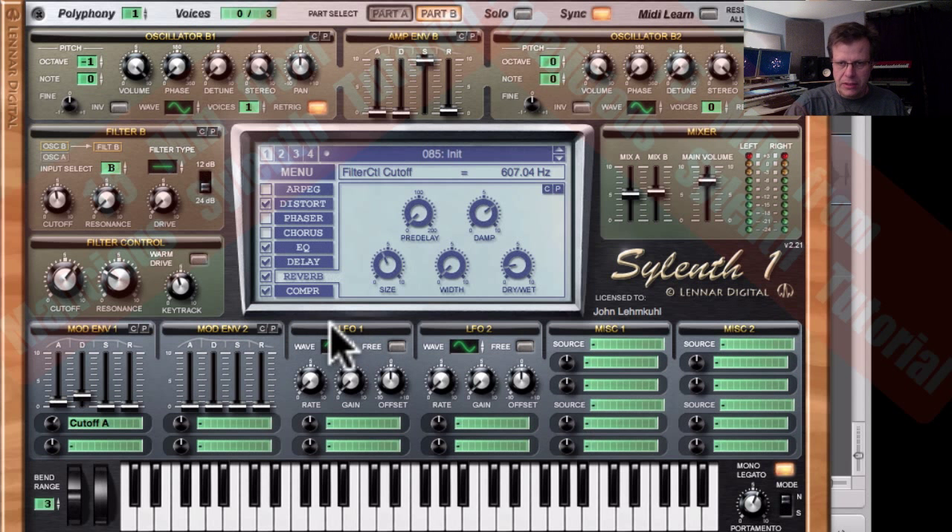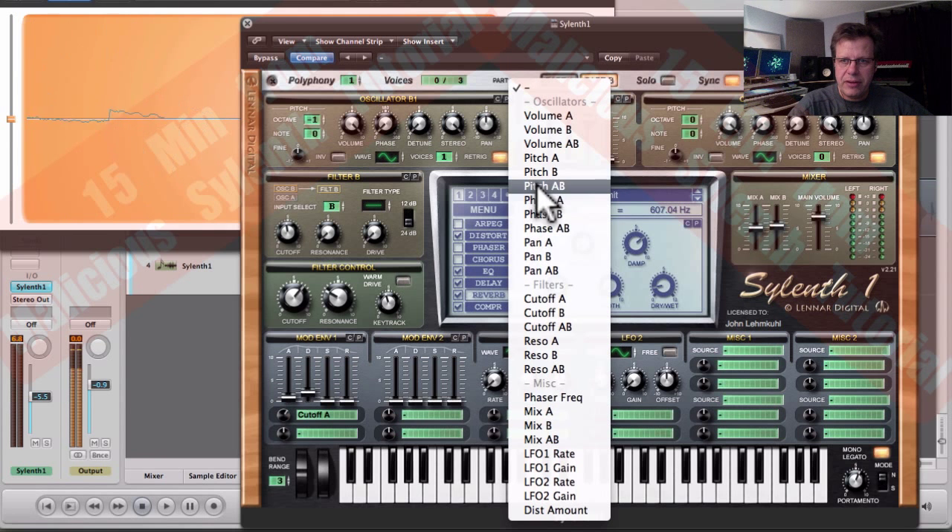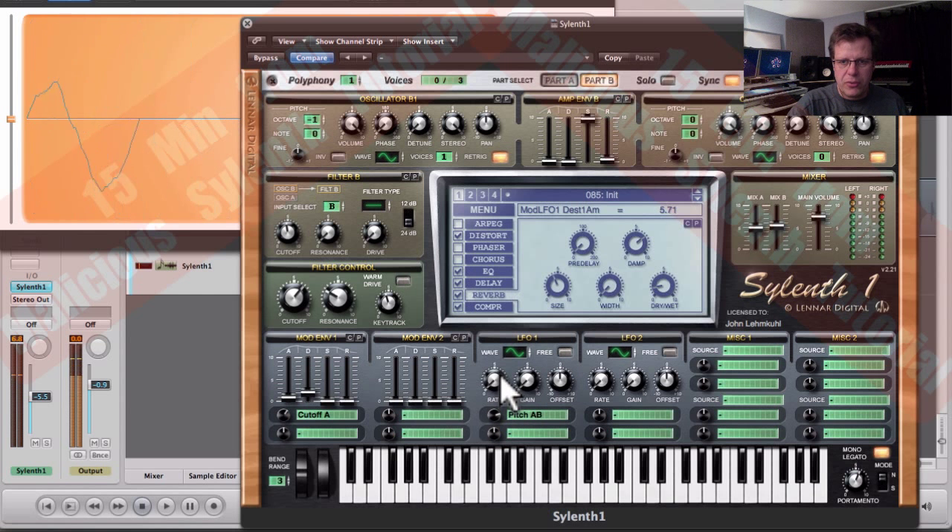Let me show you how to do the pitch LFO first. The difference between an envelope and an LFO: an envelope has attack, decay, sustain, release — it's very basic here. LFOs repeat. Modulating is like going up and down with the volume slider, except you want it repeated with a certain shape over and over at a certain speed — that's all an LFO is doing. We can say pitch to A and B, bring up pitch. Set the speed — for this I'm going to set it to free so it's no longer based on time.